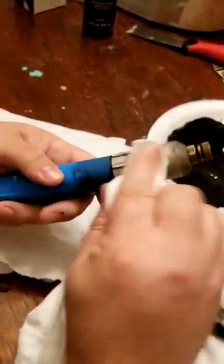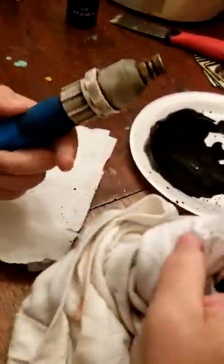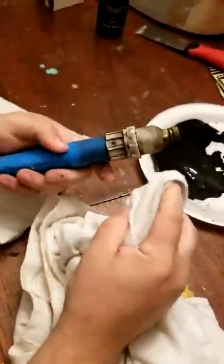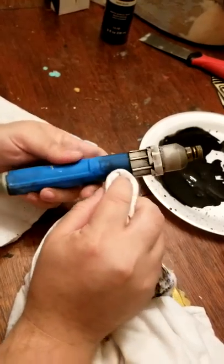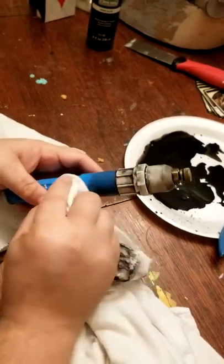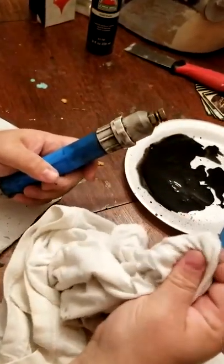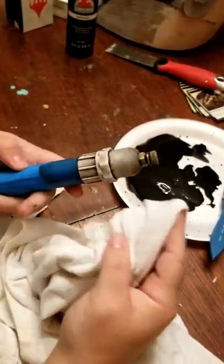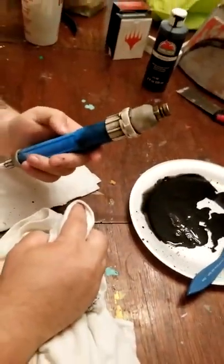The more realistic you can make that look, the better. This is done with a dry shirt, but you can actually wet it and take a little bit more off. Even after it's dried, if you think it's too heavy or needs to be blended better, you can wet it or take some rubbing alcohol on your rag and it'll really thin that down so you can pull it back. Quick and easy.